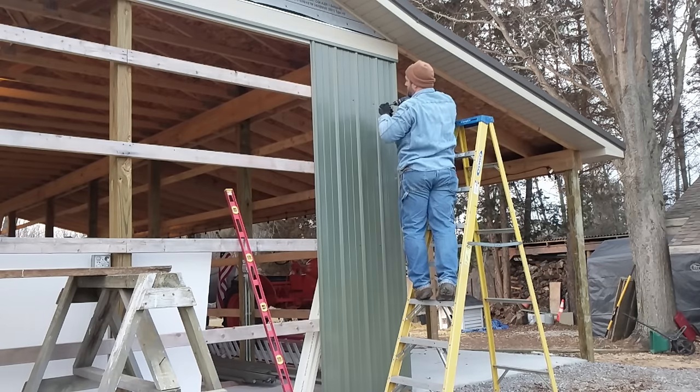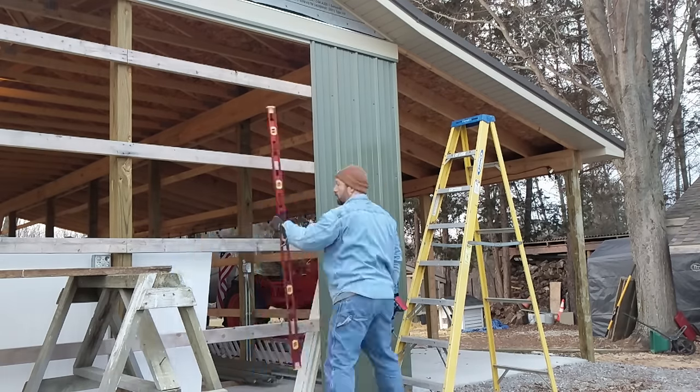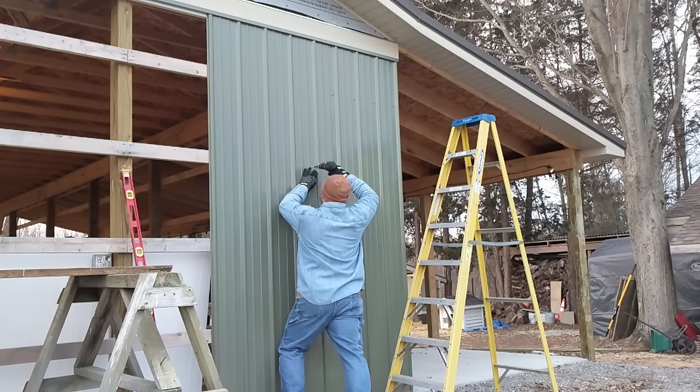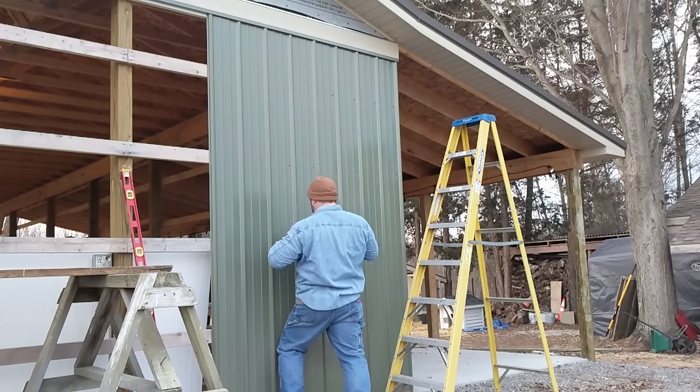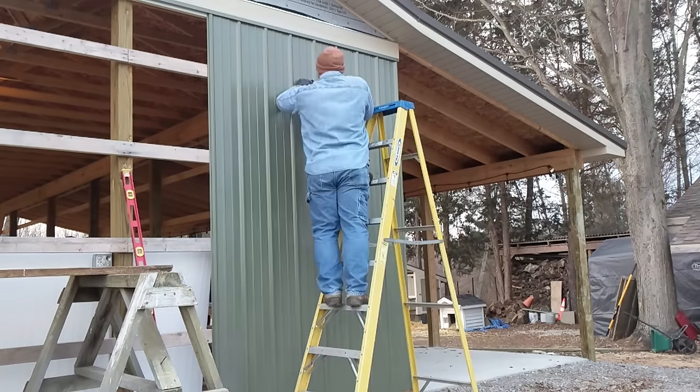In this video I'm going to show you how I install my steel siding and some of those details. I'll also show the few different tools that I used to cut the steel siding and what I found works the best. I'll also show you how I trimmed around my windows and some of those details.